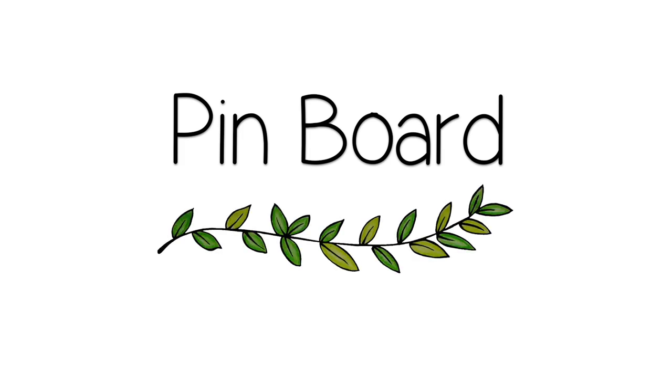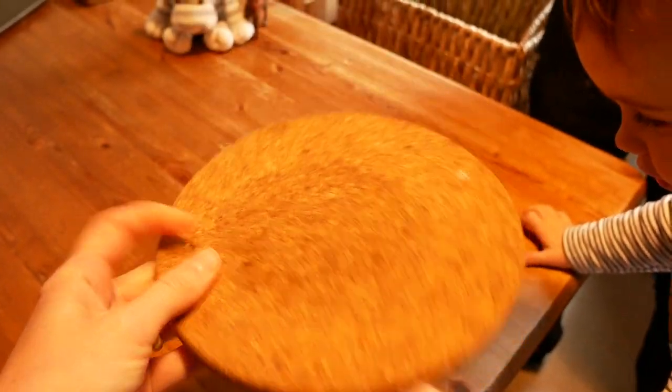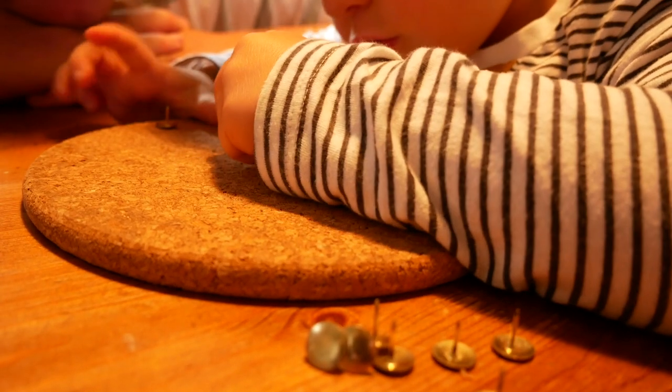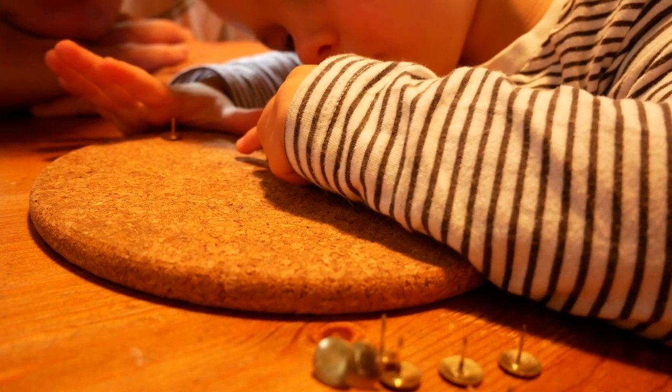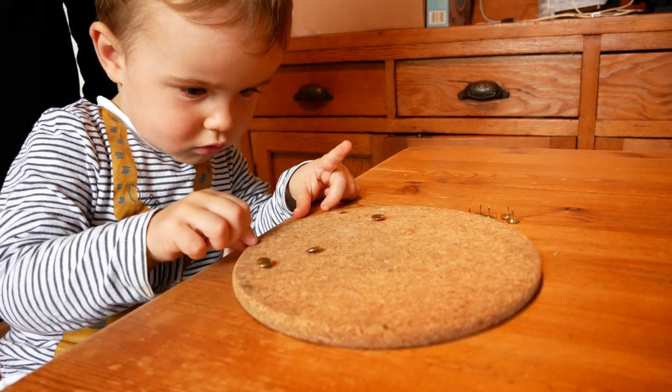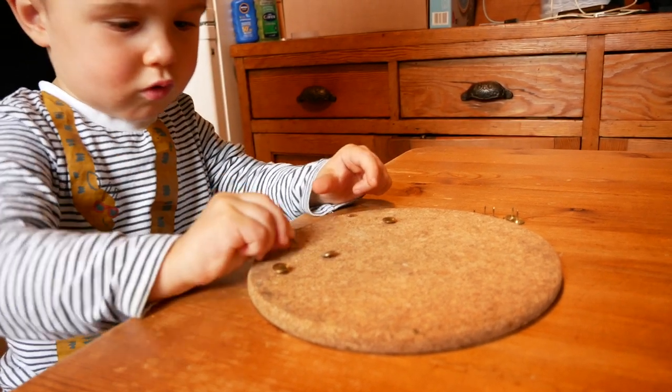And finally, we have pins on a board. This is one that definitely involves knowing your child. Ben very rarely puts anything in his mouth and is very good at following instructions, so I was happy to give him drawing pins — but you will know your child best and whether this is a suitable activity for them. Ben was supervised the whole time. I just used a cork pan stand from Ikea, though a pegboard would totally work. This would definitely work better with pins that have more of a handle. Ben just stuck the pins in anywhere on the cork and was super intrigued. It required a lot of concentration and patience. He also really enjoyed taking the pins back out again. You could also put a piece of paper with a pattern on top of the cork for the toddlers to put the pins in along the lines once they're a little bit more confident or older.